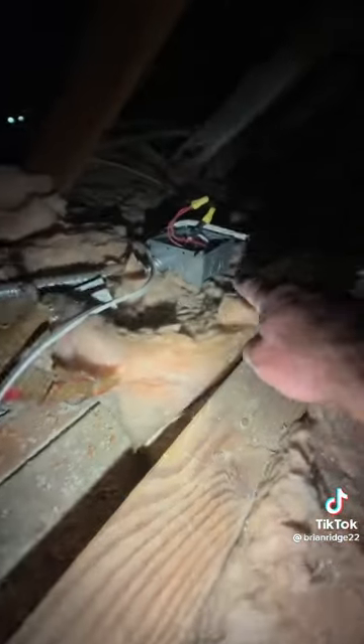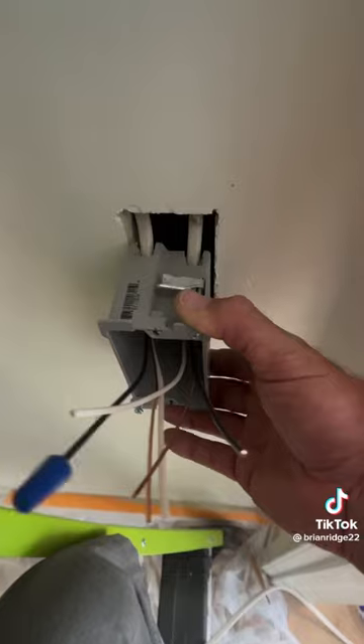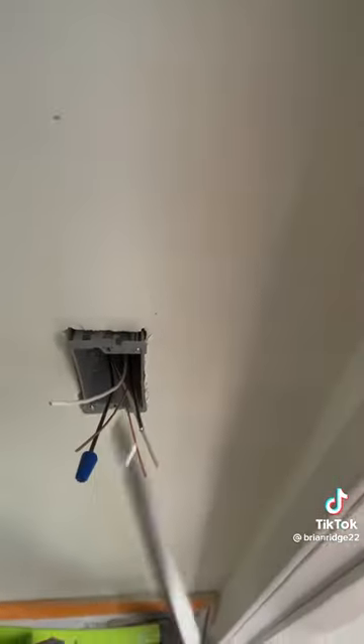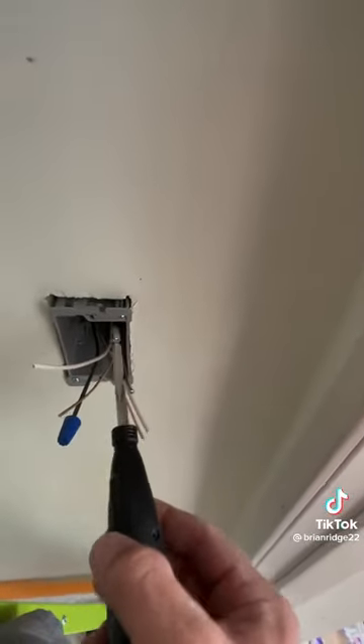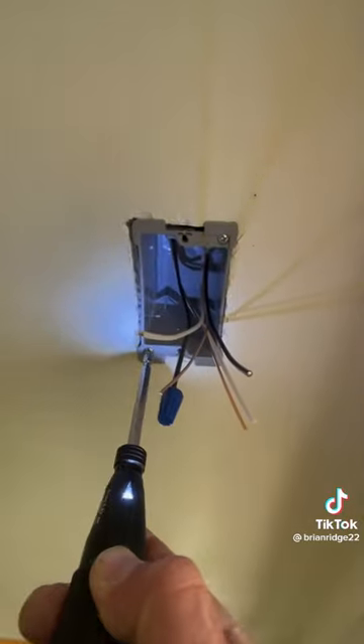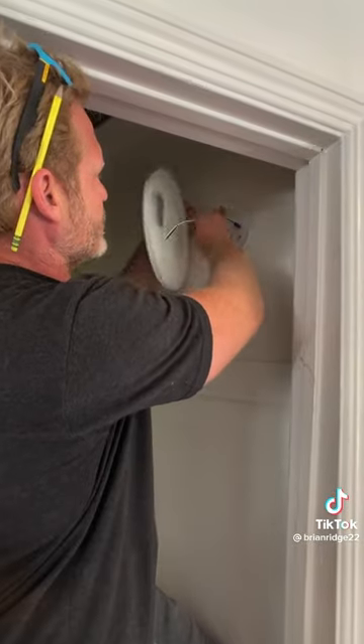I got the fixture box installed, landed the wires into the box, pushed the box into the wall, and then tightened these screws to tighten the box to the plaster. Box is installed.